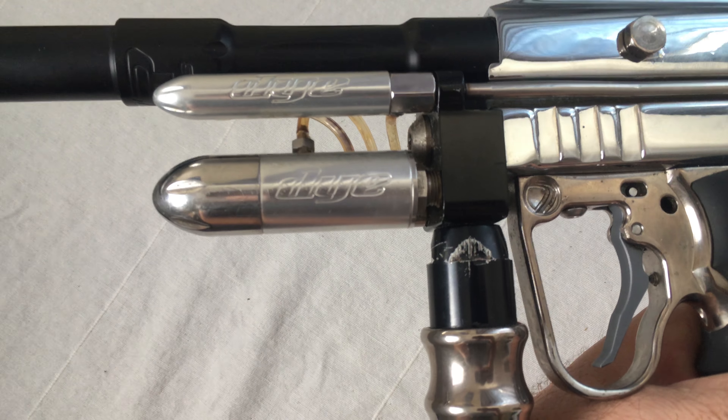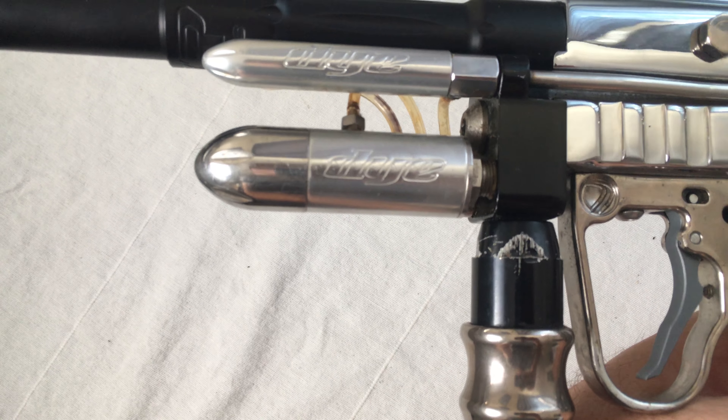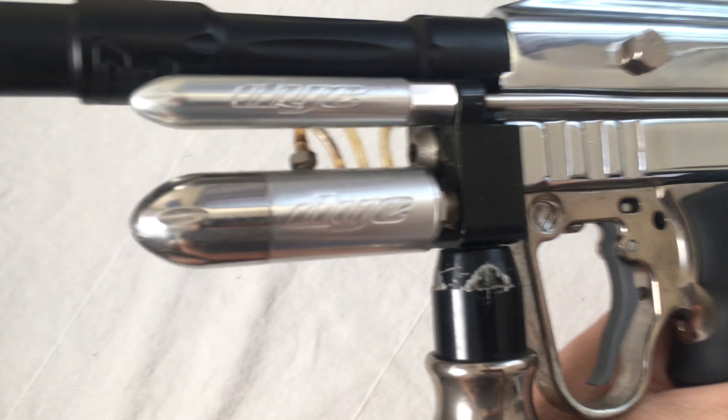The chrome plating actually looks pretty nice. You can see there's a couple of blemishes — there's a blemish on the top here next to the feed.